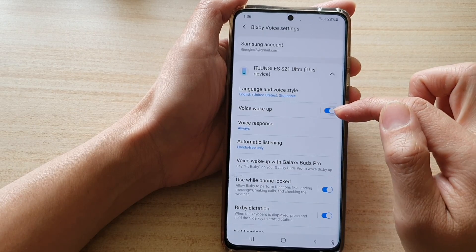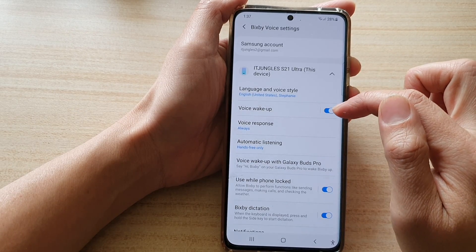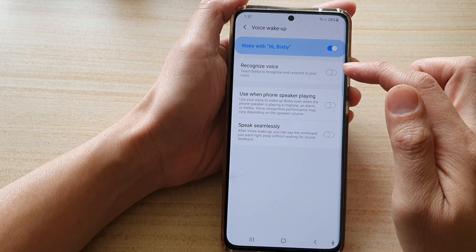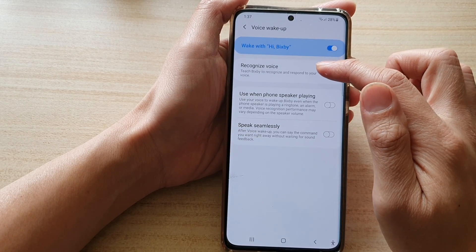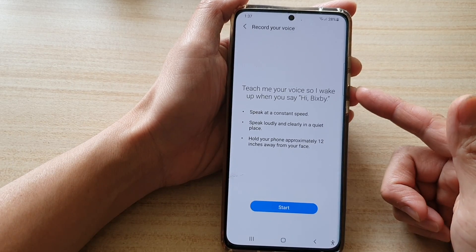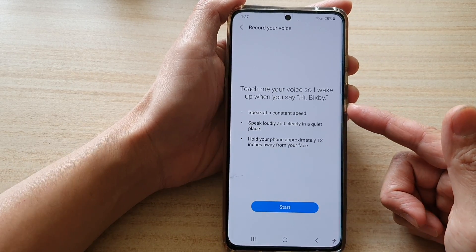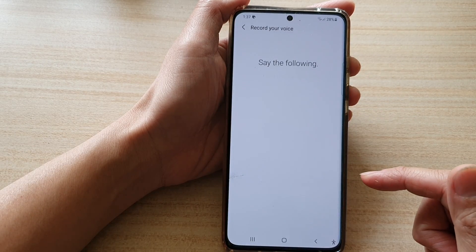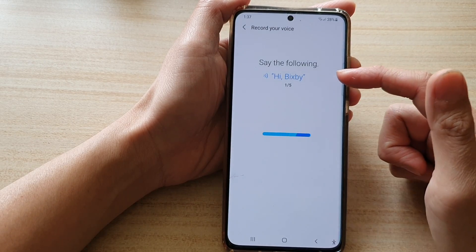In here, make sure you turn on Voice Wake-up — by default it is switched off. Tap on the left-hand side panel, then tap on Recognize Voice, and tap the switch to turn it on. Once it is switched on, we need to train Bixby to recognize our voice. Tap on the Start button and say 'Hi Bixby.'